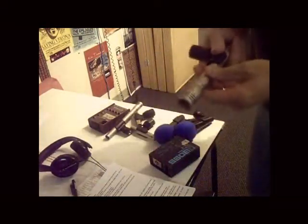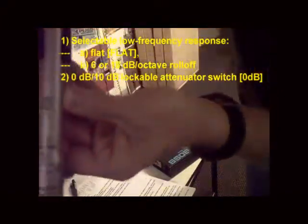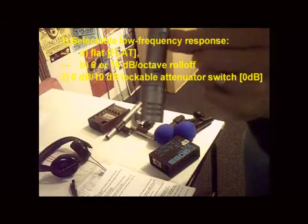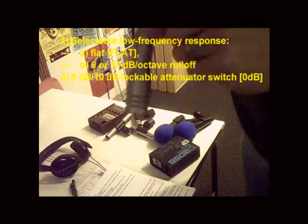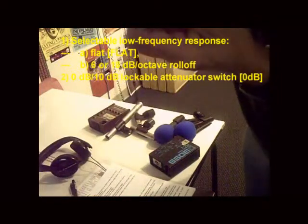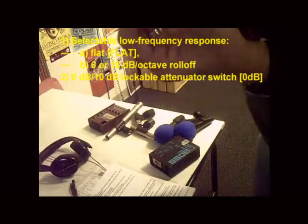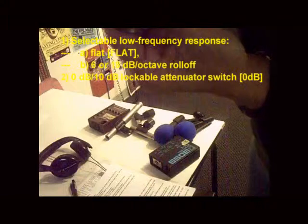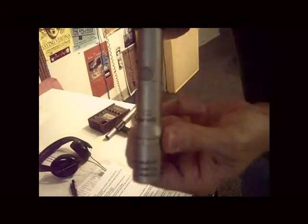A couple of things on these SM81s — you have a couple of switches to double-check. One is the response: there's a cutoff knob that'll cut off the attenuation when it hits a certain place, but you just want that to be a flat response. The same here — you want this slide lever to be at zero, not ten. That's the attenuation, so you want zero attenuation. The other is a roll-off, so it'll roll off at higher volume. Just double-check that the mics are set that way.